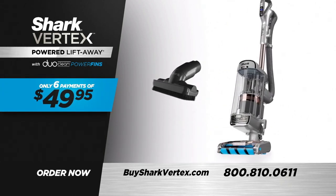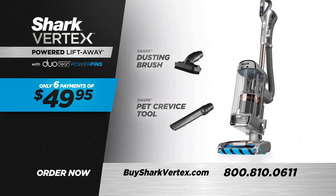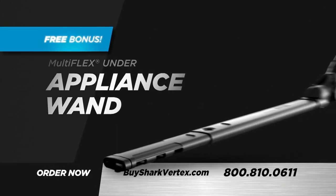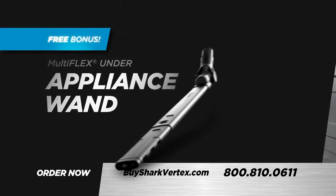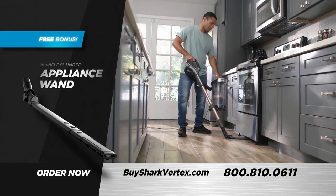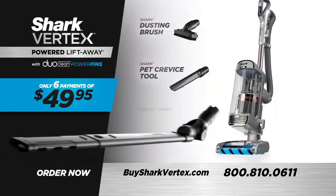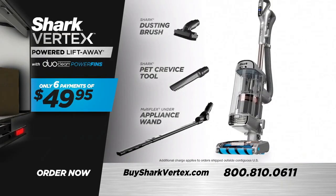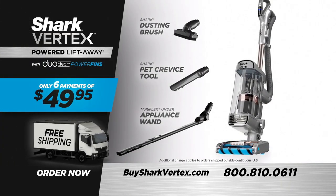You'll get these onboard tools: the dusting brush and the pet crevice tool. Order today and you'll also receive the ingenious MultiFlex Under Appliance Wand — the perfect answer for cleaning places too difficult to reach — yours free. Order right now and get it all with free shipping.